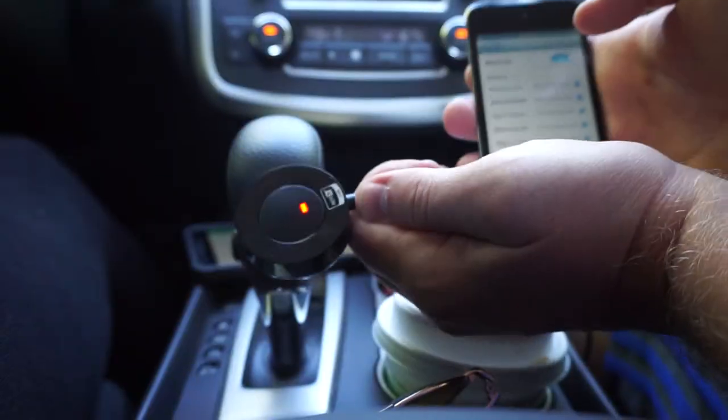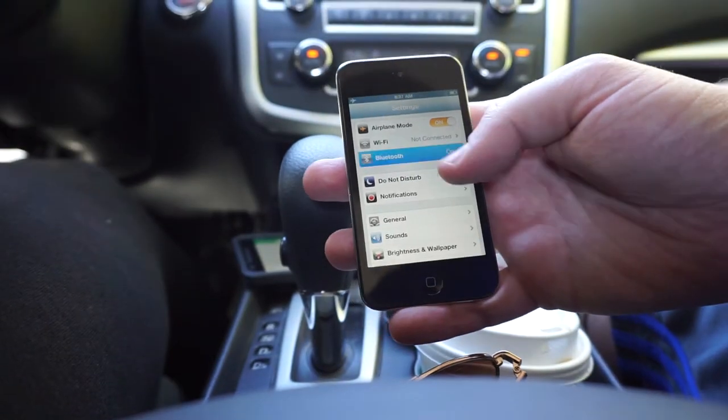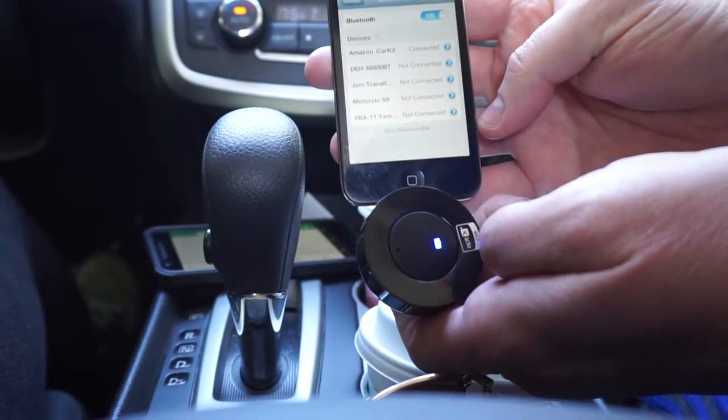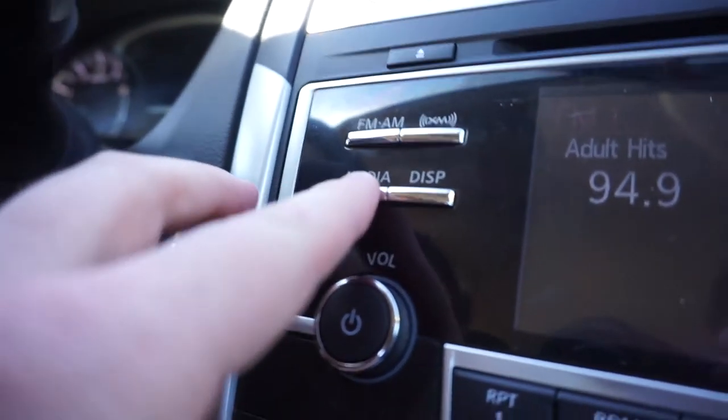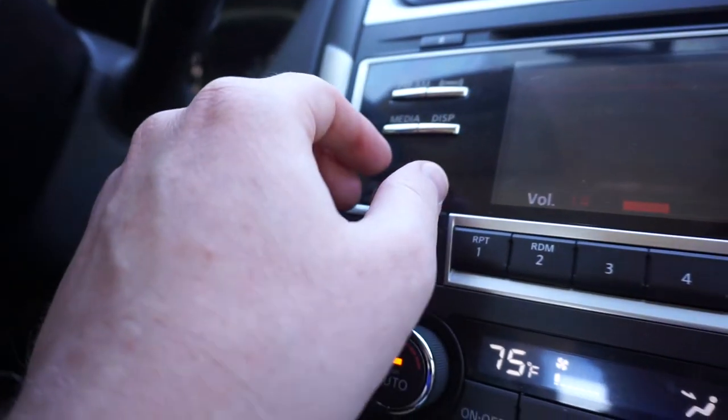First, push the button to turn it on. The light will turn red, then enable Bluetooth on your device and click Amazon underscore car kit. When it connects, the light will turn blue. You hit the Aux button on your radio, and then you can crank up the volume real loud and rock out. You deserve it.